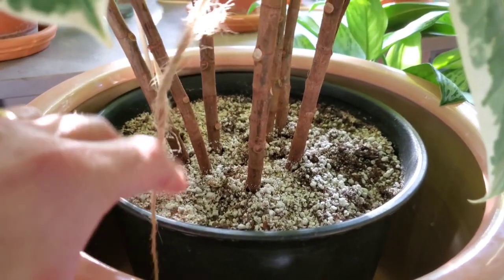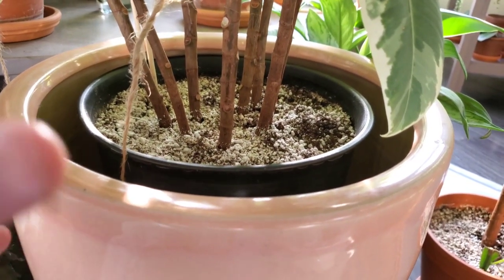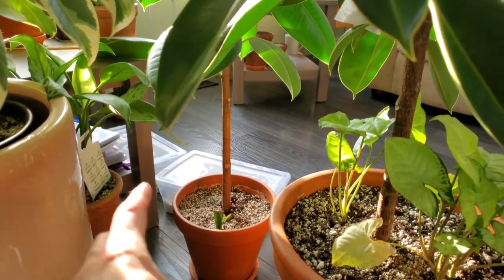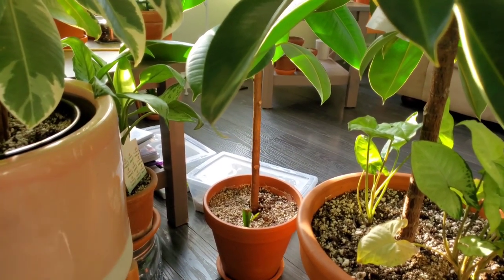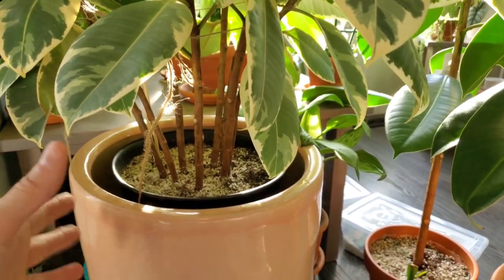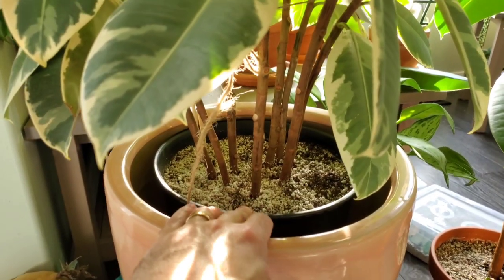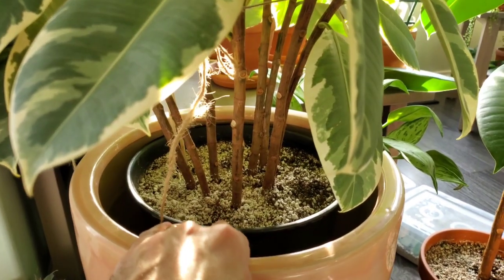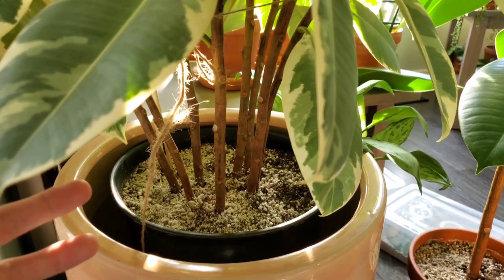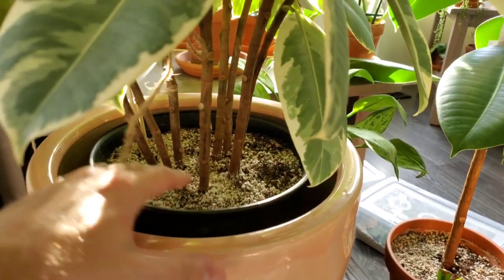Especially if you have it in a larger pot, the amount of soil tends to retain more moisture. If it was in a smaller pot, the plant utilizes that water fairly quickly, but in a large pot the soil stays a little bit wetter. Just be careful with the type of soil you use — make sure it is a well-draining mix. You could even get away with a cactus and succulent mix; it allows for well-draining soil that doesn't stay wet or soggy too long and dries out quicker, which is what these plants like.